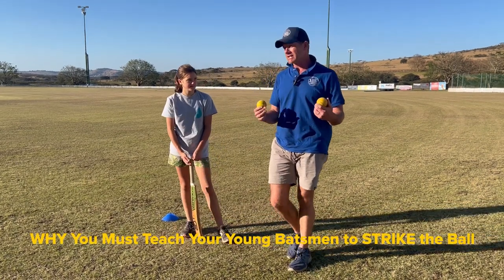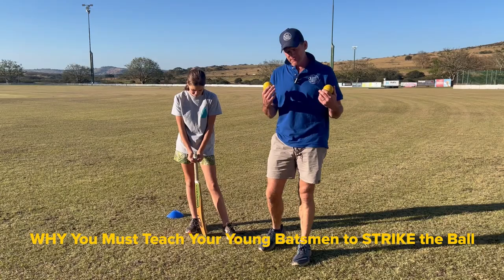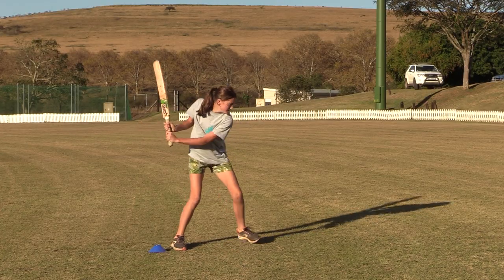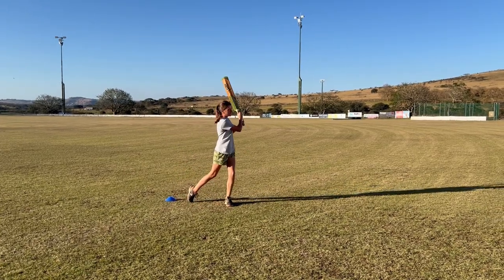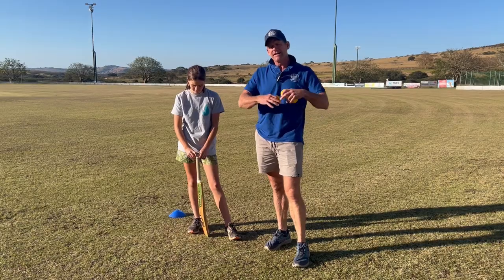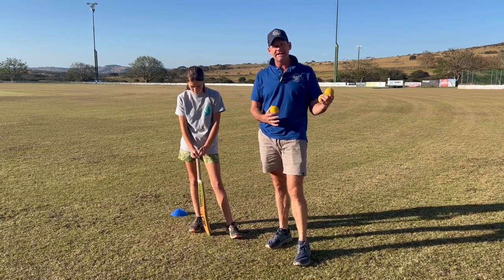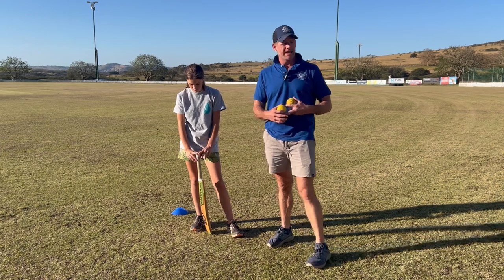The reason we do this, especially in the modern day game, is that your batters need to be able to hit the ball everywhere. It's really important to teach young batters from an early age to hit the ball and be confident at hitting it. This is not about technique — it's about making contact, gaining confidence, swinging the bat through the line of the ball, and hitting it as hard as they can.